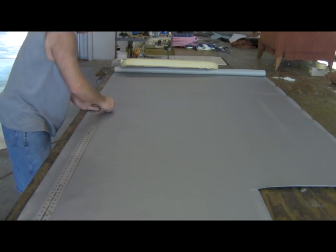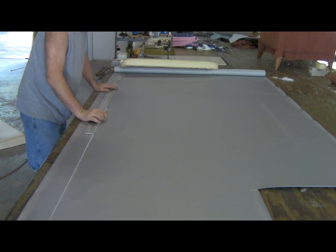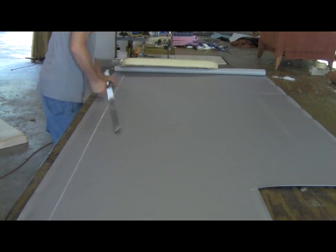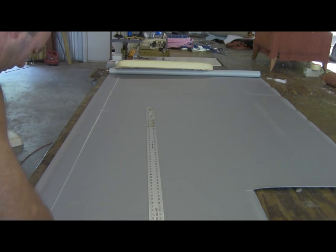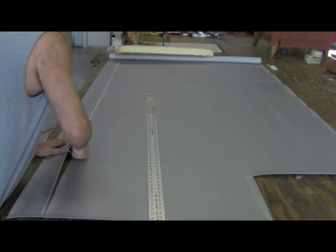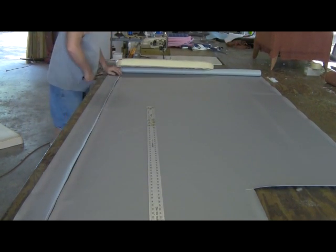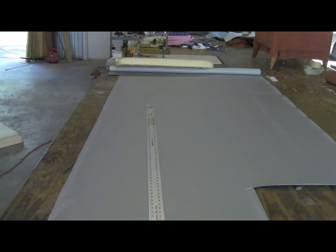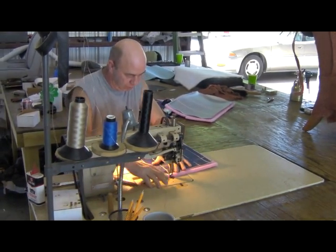I'll show you a little bit of the pieces together, though not a lot because it does take a little bit of time to do that part. Now we should have all the pieces ready for the one seat that we are going to show you on the video. Now we're ready to start sewing the seats together — I'm not going to spend a lot of time with it.